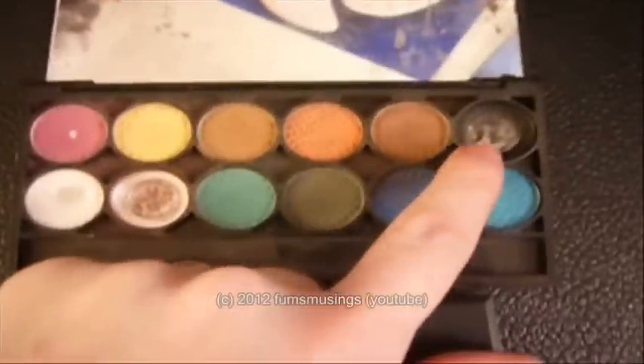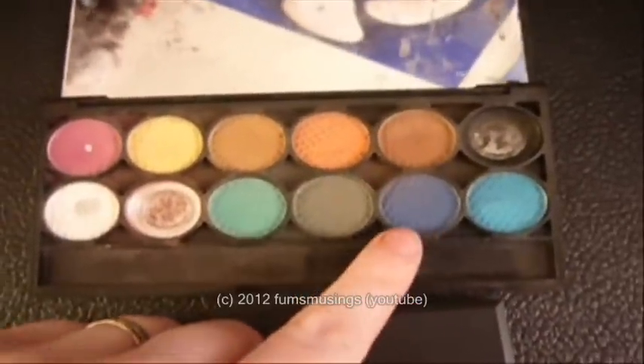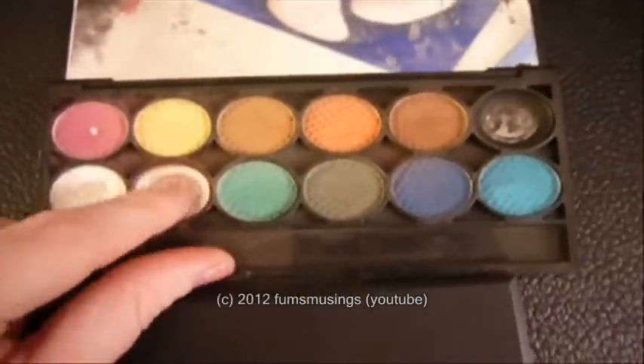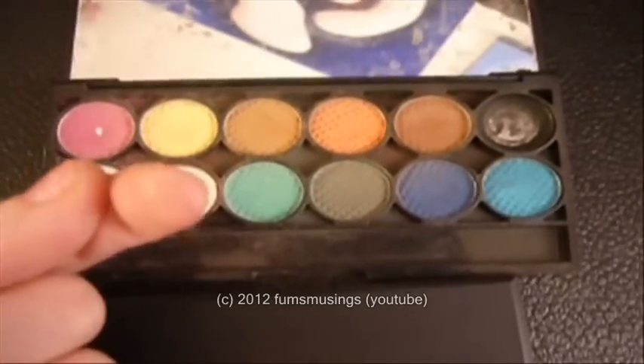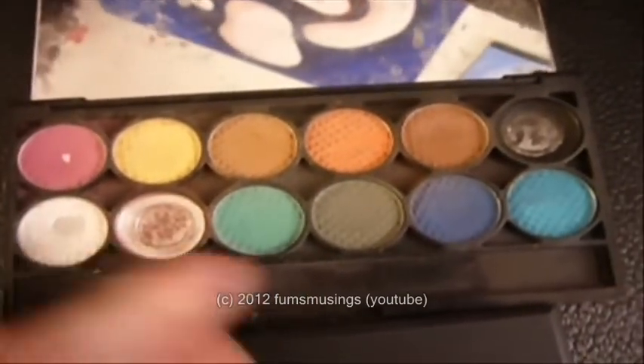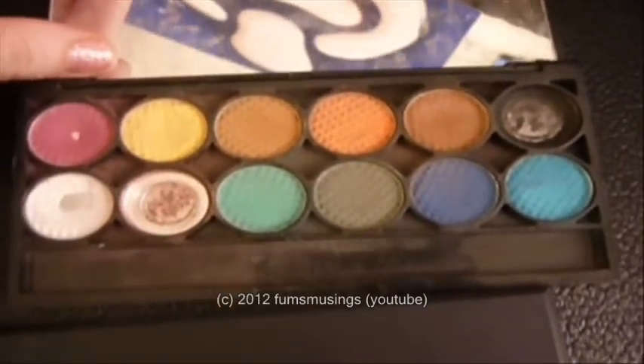This is the main one, which is the Sleek Chaos palette. If I can open it one-handed — as you can see I've well used it. The main colours I use are the black, a touch of the blue, a bit of the green, and then this one which is like a red-brown colour — which, as you can see, is all gone. Sometimes I use that as well, so as you can see I've well and truly used this palette.